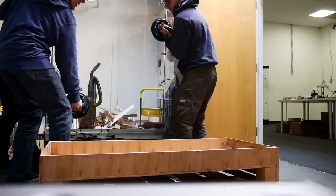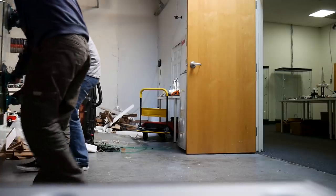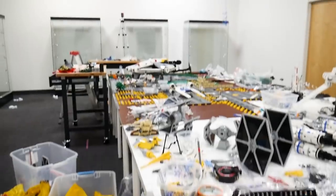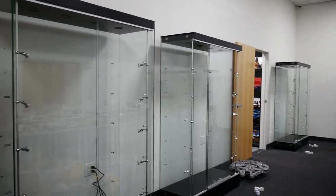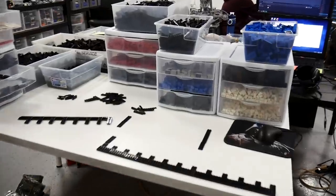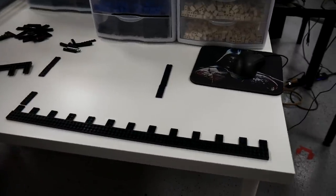All nine cases are now in the room. The focus shifts to filling them with minifigure stands. The minifigure stand build station is shown — it's quite a setup. Ramon is working on something secret. Each stand is about a thousand bricks.